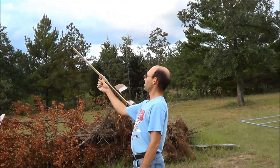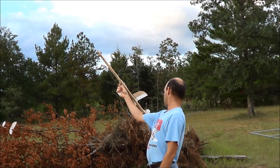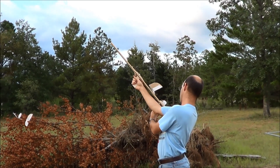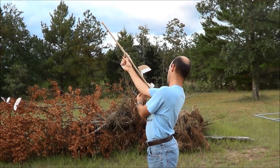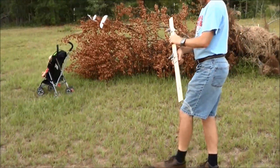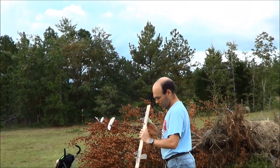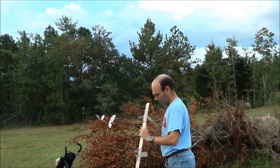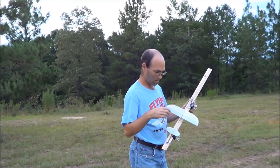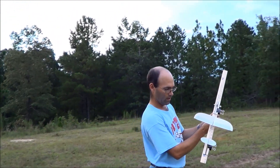We'll set this up here. That's probably too much bank angle, we'll drop it back a little. That was the correct amount of bank angle I had set before — that was 20. We're going to go to 35.